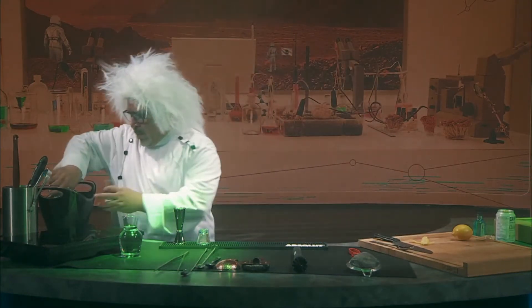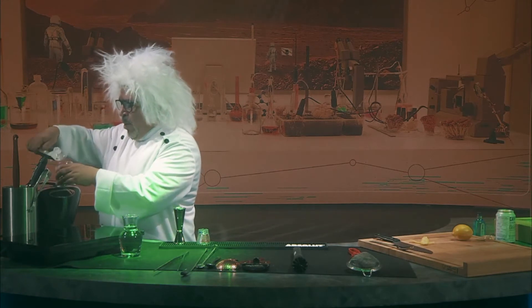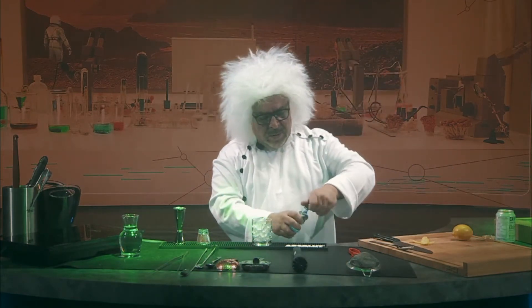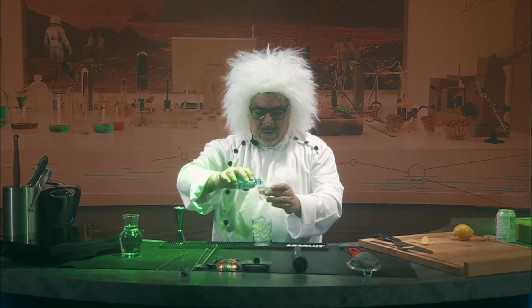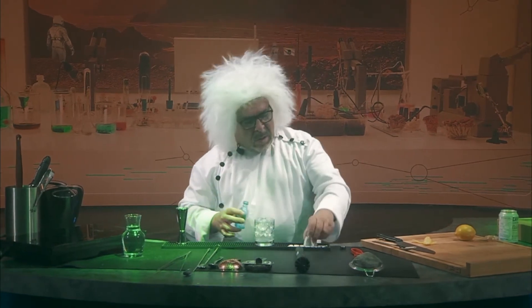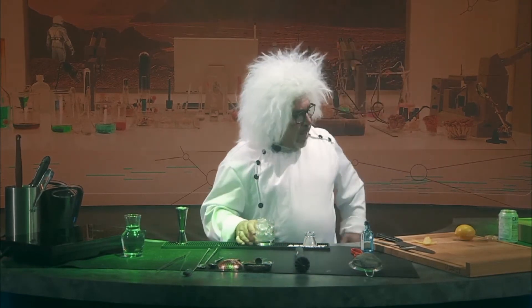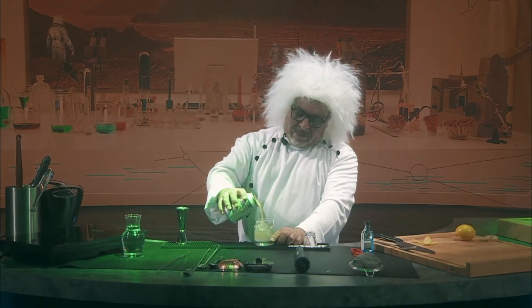After that, we're going to add ice to your glass, about 90% full. Then we're going to add 1 ounce of gin. Then we're going to add our elderflower soda, about 90% full.